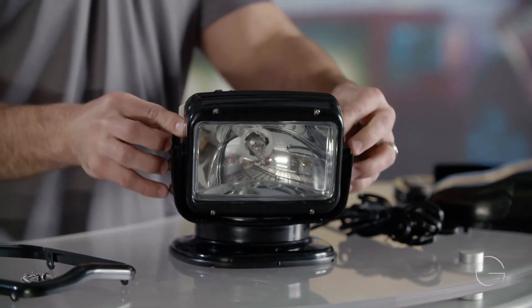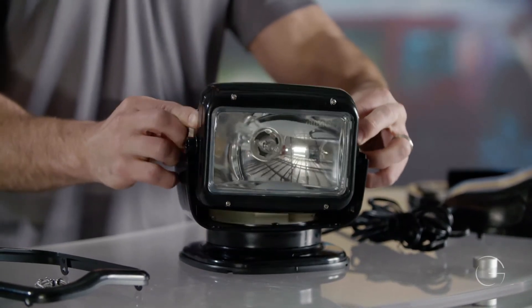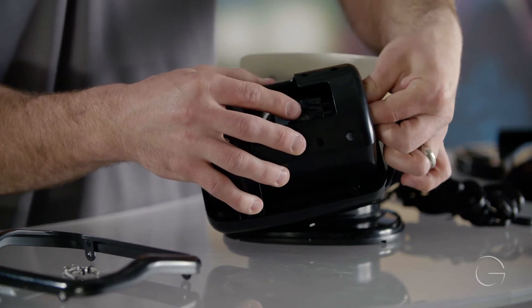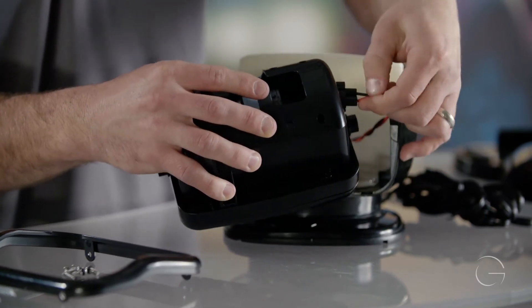To remove the bulb lens and reflector, pull out with your thumbs on the bottom housing and lift the reflector out. To replace the bulb, we will need to lift the clip on the bulb, then pull straight out to remove the connection.